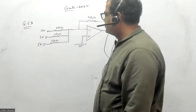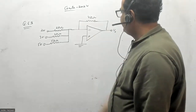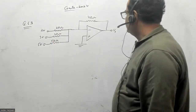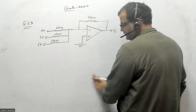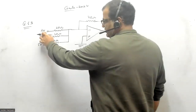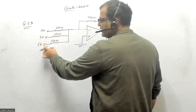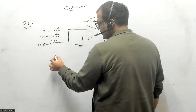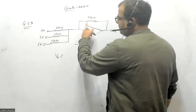Let us see one more question from 2024. This is basically an inverting amplifier acting as a summing amplifier, and we need to find what V_out is. We can apply the superposition principle here — at a time, one source will be active and the others are grounded. So applying superposition, I can write V_out equals minus RF over R1...